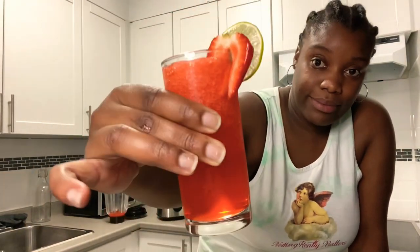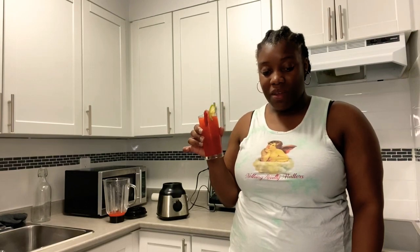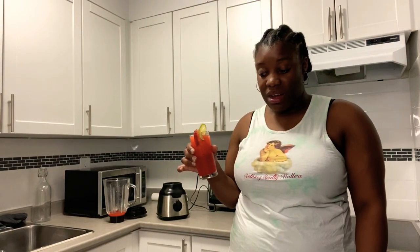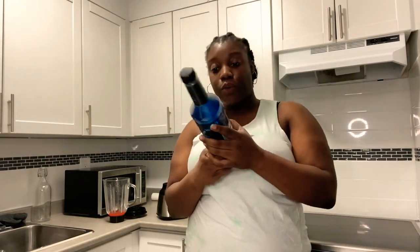That's not smooth yet — it's a bit chunky but we're going to taste it. It's very refreshing! You never drink one that quickly — it's too strong but it's refreshing. I'm going to move it to the side and move on to the next one.